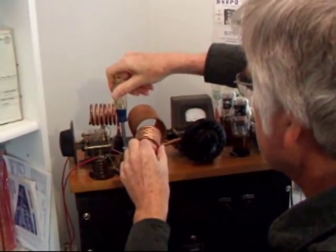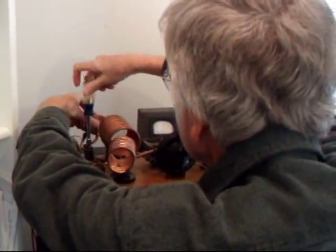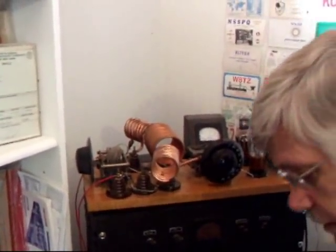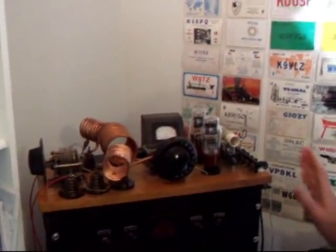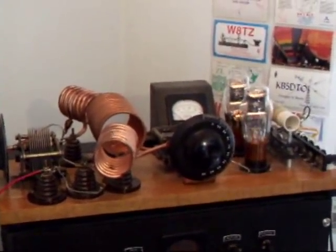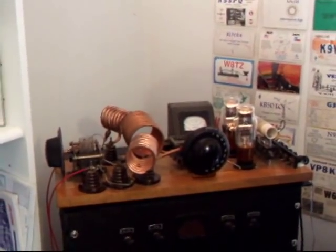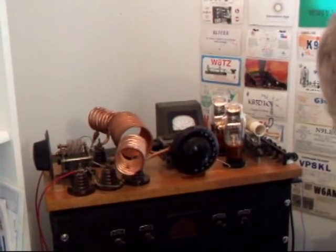I swing the coupling coils into place here. If I get them too close, the transmitter doesn't sound very good. From past experience, that's about right for a nice-sounding signal. I take the screwdriver out of the B-plus circuit, turn the power back on, and we'll now wait for the B-plus to come back up.